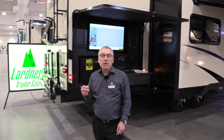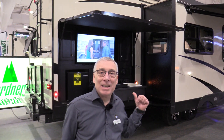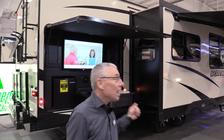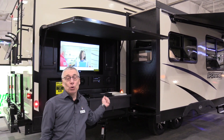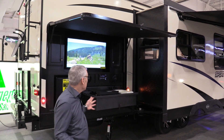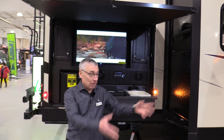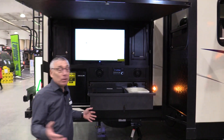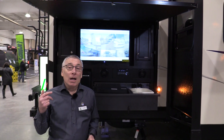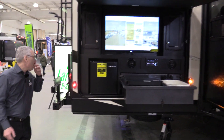Kelly here from Lardner's Trailer Sales. This is the Sporttrek 327 Bunk Model Travel Trailer. This is one of our best-selling trailers and it is loaded with reasons why. We started right here because this is where the fun is. You're out here getting supper ready for the kids. They're out there playing in your campsite and you can be out here with them while you're preparing supper. We're gonna show you a lot of things on this trailer and we're gonna start here at the back.